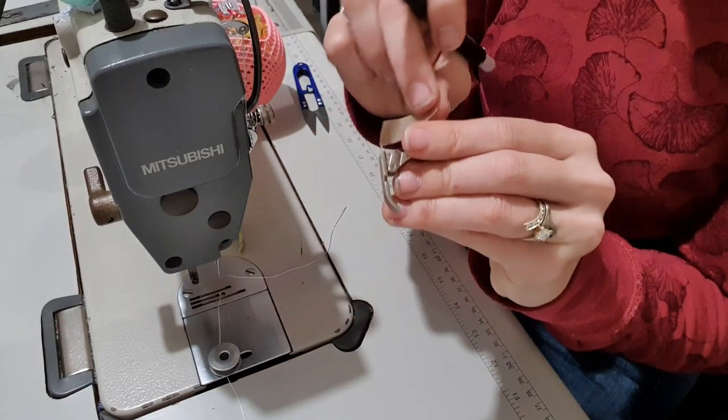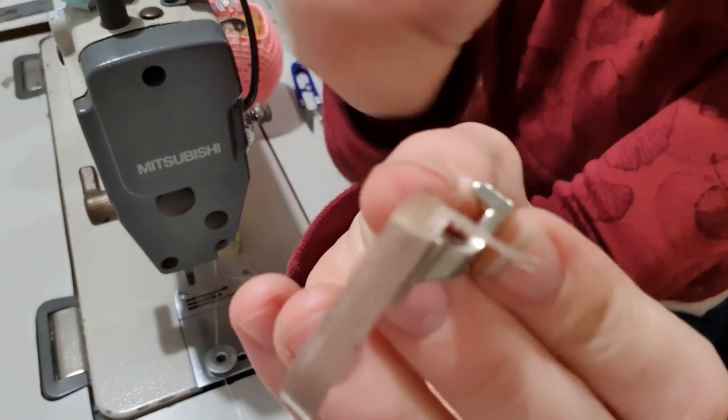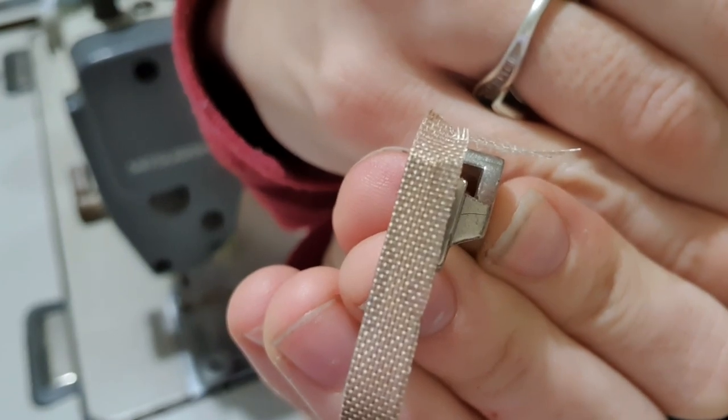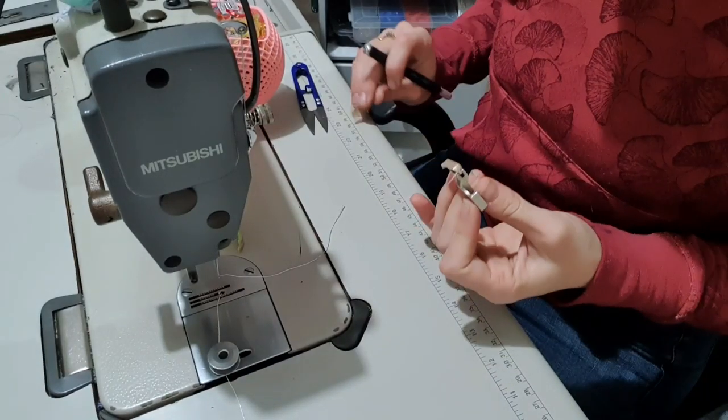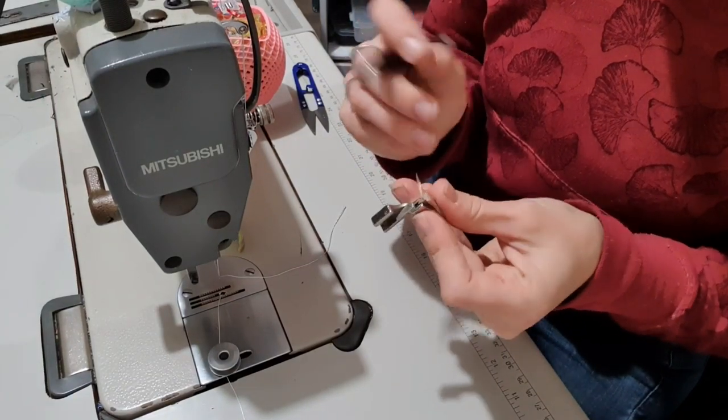It won't rip, but it does cut quite nicely. I just tried to rip it and you get all these little bits. So don't rip it, because then they're hard to get off.